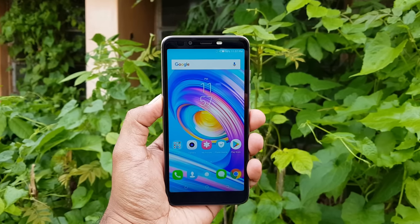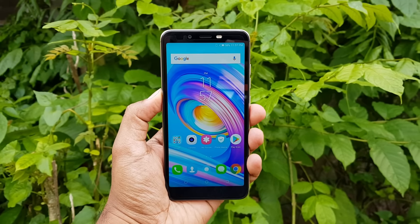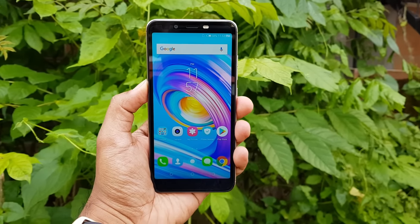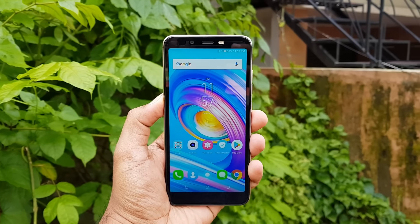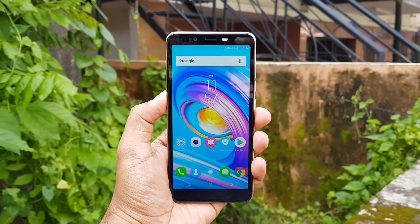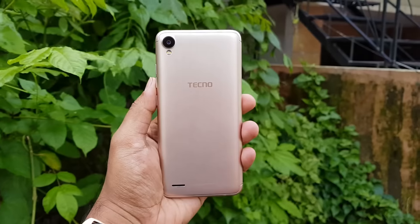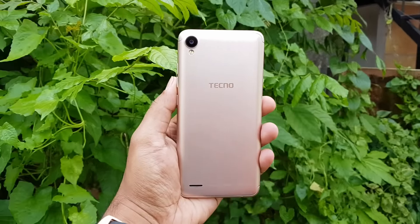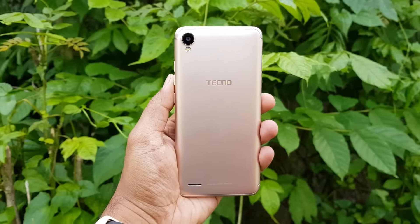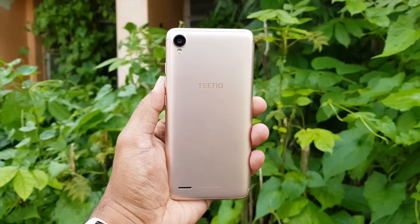The device has a 3050 mAh battery, which should be quite good enough for a day of usage. We'll be doing more tests to see how good the battery performance is. That's the unboxing and hands-on with the Tecno Camon i Ace, priced at 6,799 and available offline, just like other Tecno devices. Thanks for watching — hope to see you in our next video. Have a great day!